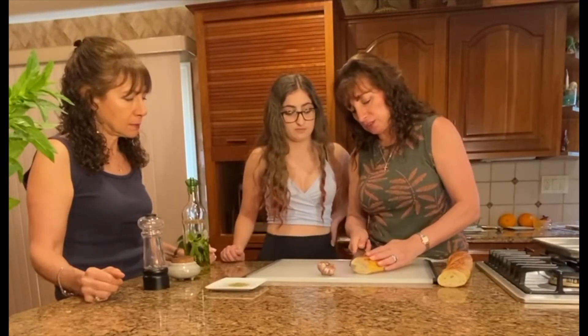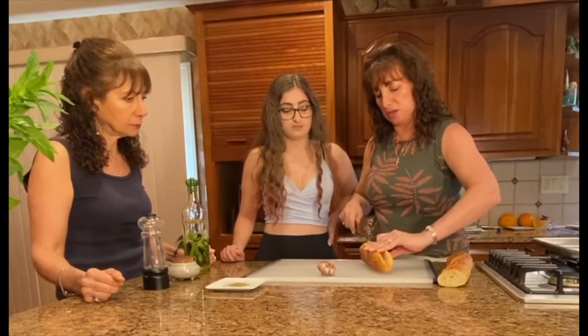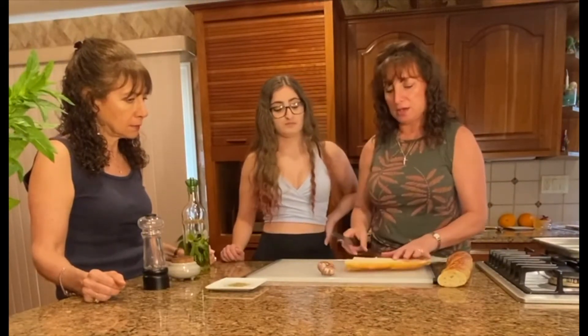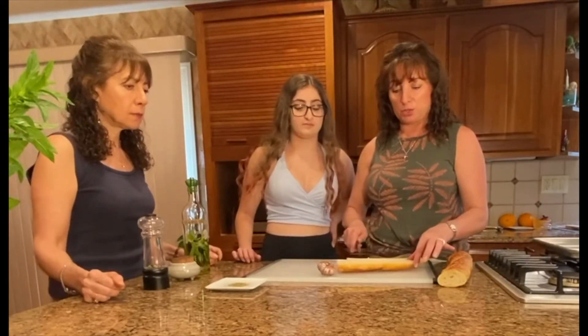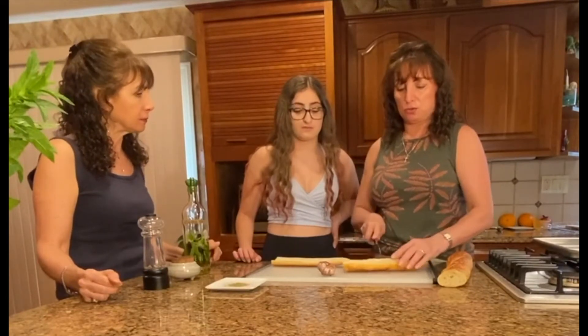So we're going to cut this right now. We're going to make ourselves some garlic bread. You want to be really careful when you're slicing your bread — cut it right down the middle and we're going to separate it. What we also like to do before putting ingredients on it or even putting it in the oven is to give it a score periodically, as you would want to eat it — like figuring a slice size. So not all the way down, but about two thirds of the way down.